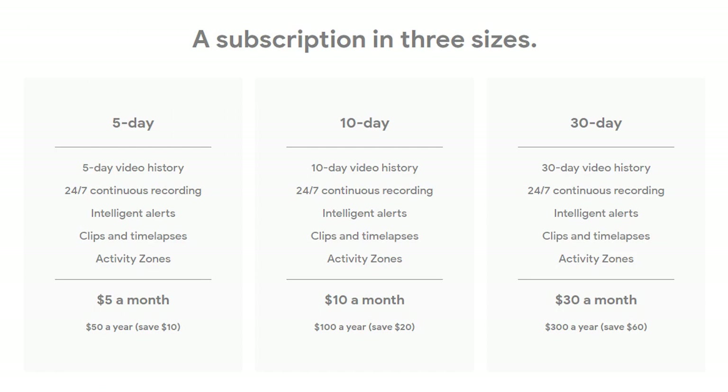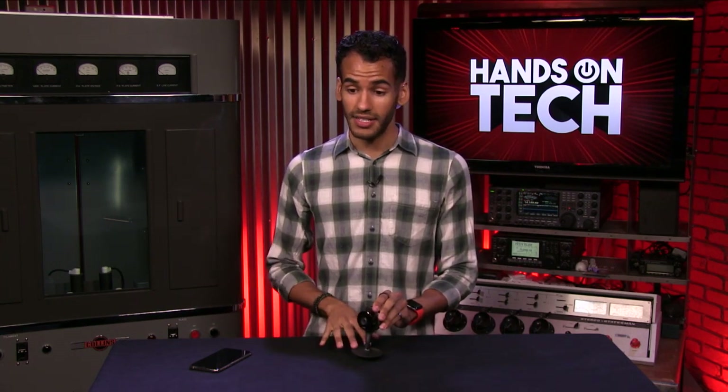For $10 a month, you get 10-day history. And if you had to guess what $30 a month gets you — if you guessed 30-day video history, you would be correct, and you get bonus points from my heart. That is the Nest Cam. Of course, this comes from Google and is one of several cameras they offer. That is the Nest Cam Indoor — please, folks, don't put your Nest Cam Indoor outdoors.